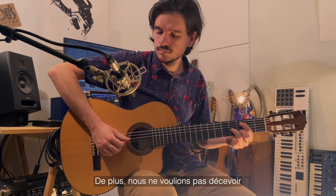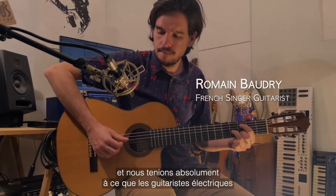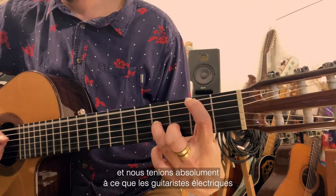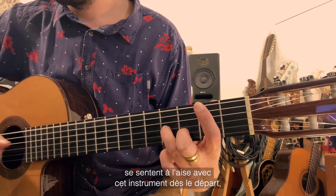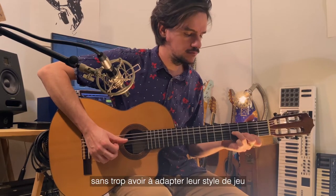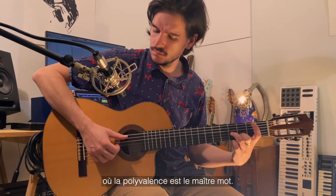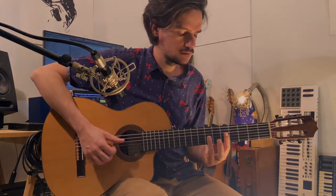We didn't want to disappoint hardcore classical guitarists looking for something new, and we definitely wanted to make it feel natural for electric guitarists to easily pick up this guitar and play well right off the bat, without having to adapt their playing style too much — an easy transition from style to style where versatility is key.